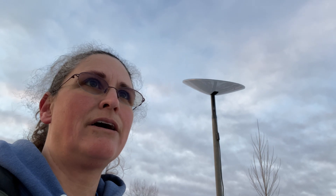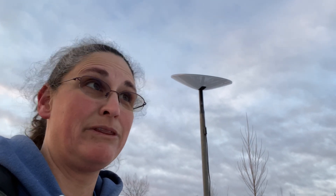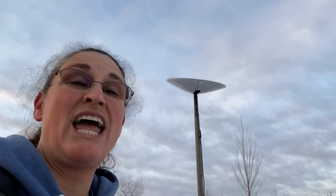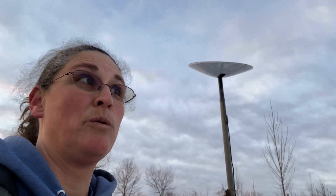Right now there are no caps, no bandwidth limits, no QoSing — nothing. This sucker is as clean as it comes, which makes it great if you need to upload big files right now. I can care less about download — it's that upload that I want, and this thing is amazing. So, go Starlink.